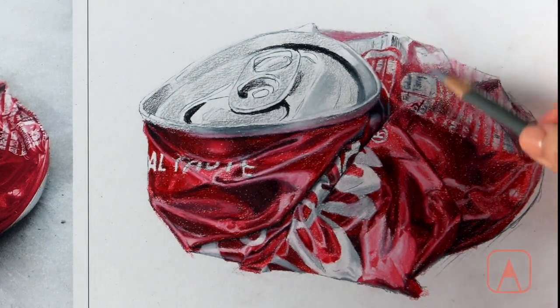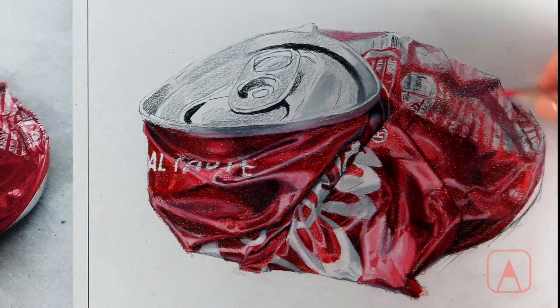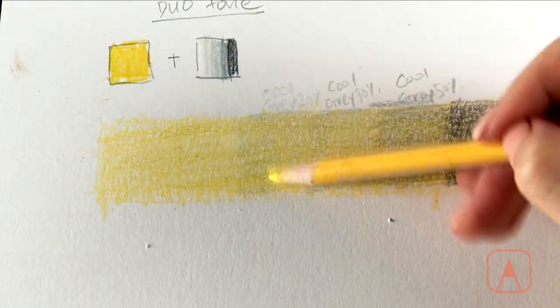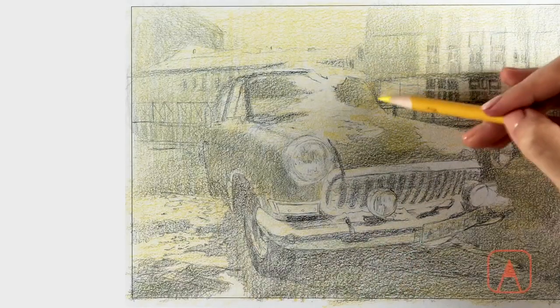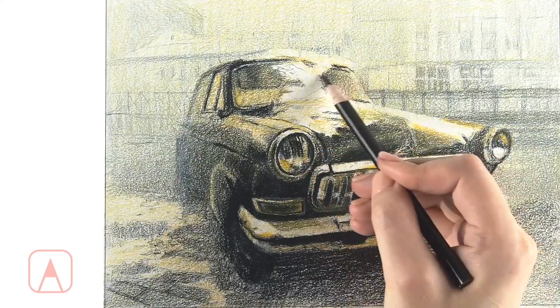Starting from one point, you'll slowly spread out the progress and describe as many details as possible, filling in the grains of the paper until it's fully coated. Then you'll learn about duotone, which is similar to monotone but made up of two contrasting colors, by making a full duotone drawing.